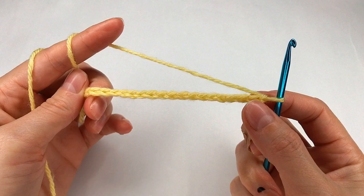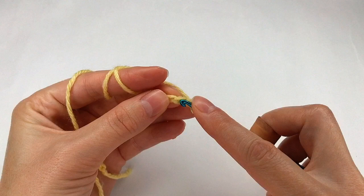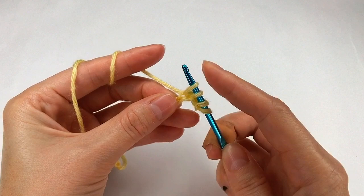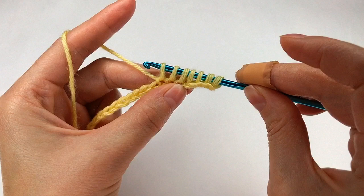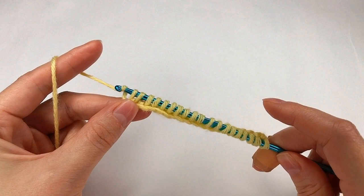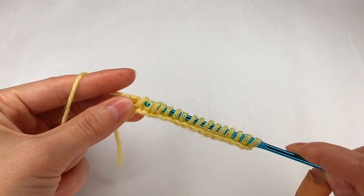For the first row I go with my hook in each chain and make a loop, keeping all of them on my hook. I go to the next chain and make a loop, then the next one. To complete row two, I grab the end and pull through one and two loops, grab the end pull through one and two, and again one and two.